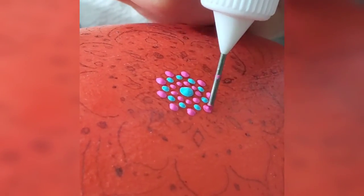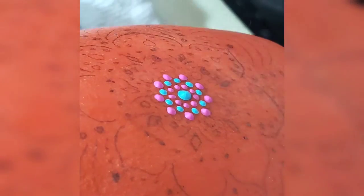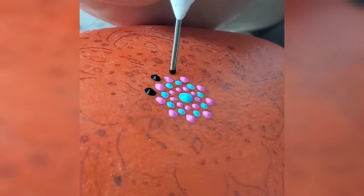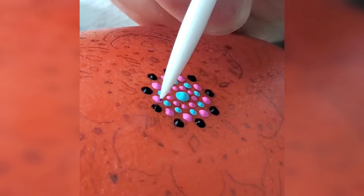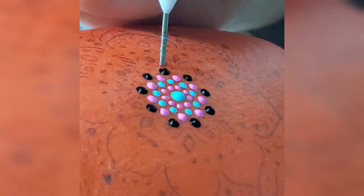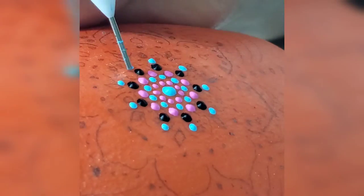Hello everyone and welcome to my channel. It's actually been a little while since I posted any mandala painting, and I've gained a few followers since then, so I decided it is time to show the video on this amazing piece I did about a month or two ago. This is a mood mug with a mandala painting on it.